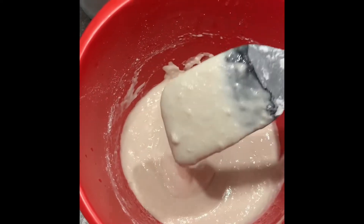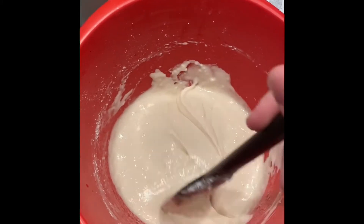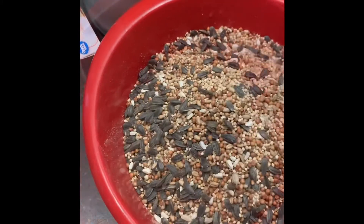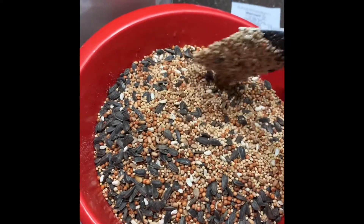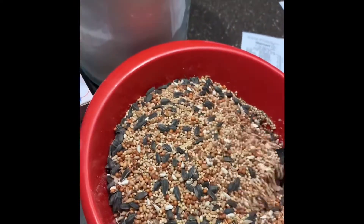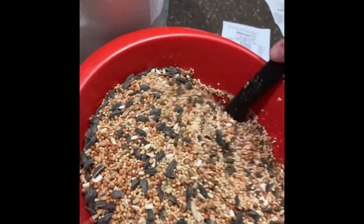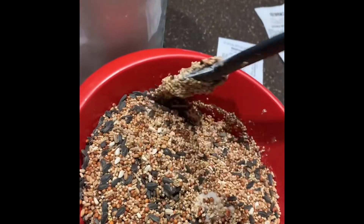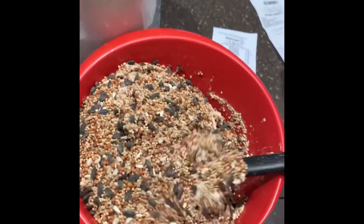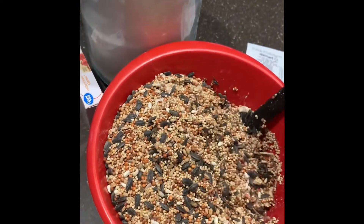Stir it and it should look pasty, just like this. Now this part is going to seem like a lot, but pour in your eight cups of bird seed. I was actually kind of nervous at this point because I didn't think all of it was going to fit in my little bowl. Carefully stir it so you don't get it everywhere, and it should become a good mixture.